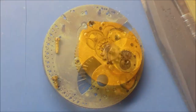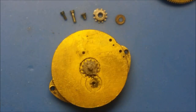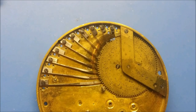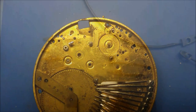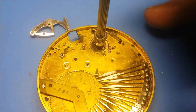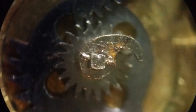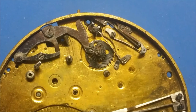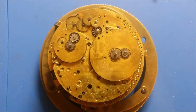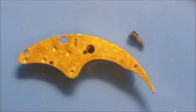When it comes to reassembly, as I've already referenced, it's simply a matter of going through your pictures in reverse order and knowing in which order to reassemble things and where they went. It's a very simple reassembly after the cleaning.